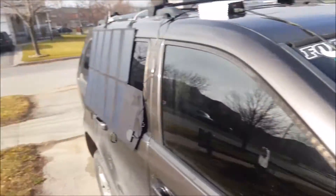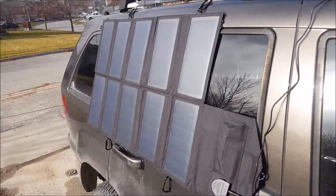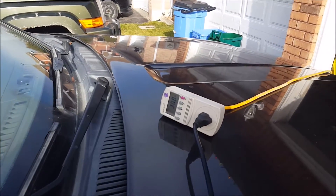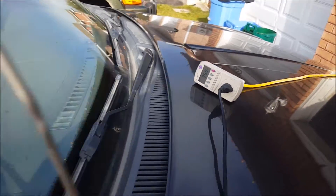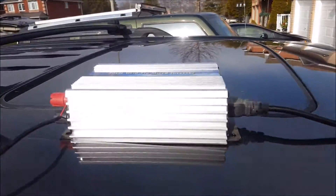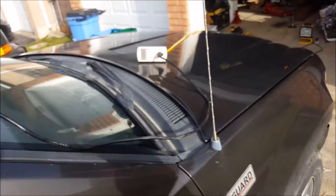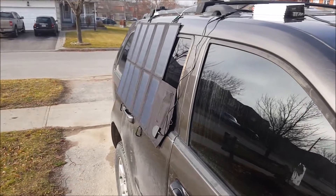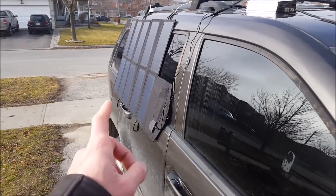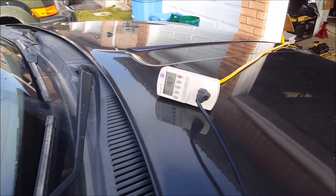A few minutes later — it's popped out, got some decent sunlight on the solar panel: 36.5, 37 watts out of an inefficient grid timer. This is only about 65 percent efficient, maybe 70. So even at this angle, it's probably pushing at least 45 watts if not more. Now it's cloudy again.